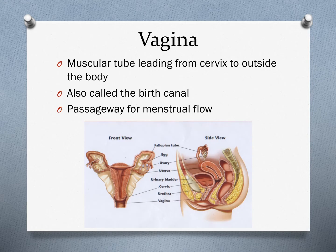The vagina is the muscular tube that leads from the cervix to the outside of the body. It is the female organ for sexual intercourse and has also been called the birth canal, though that is not the scientific name. It is a passageway for both a baby during childbirth and menstrual flow during a female's period.